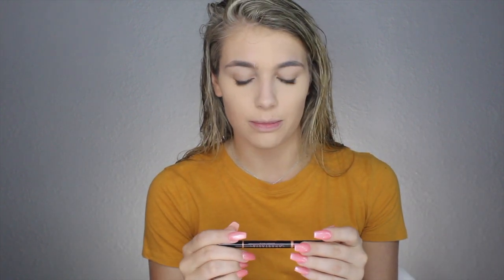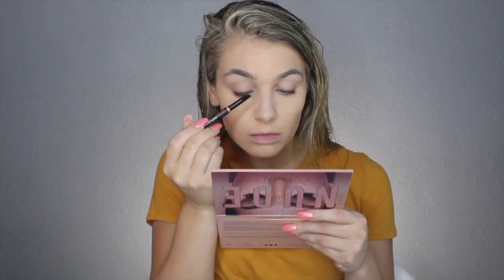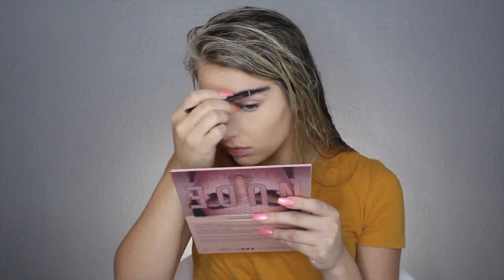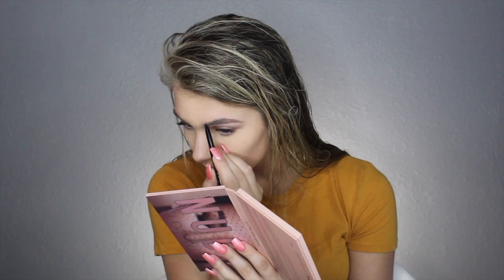While I'm letting that sit I'll go ahead and do my brows. I use the Anastasia Brow Definer in the shade Taupe to kind of outline them, and then I go in with my brow powder and fill them in. I also use the ELF eyebrow product.